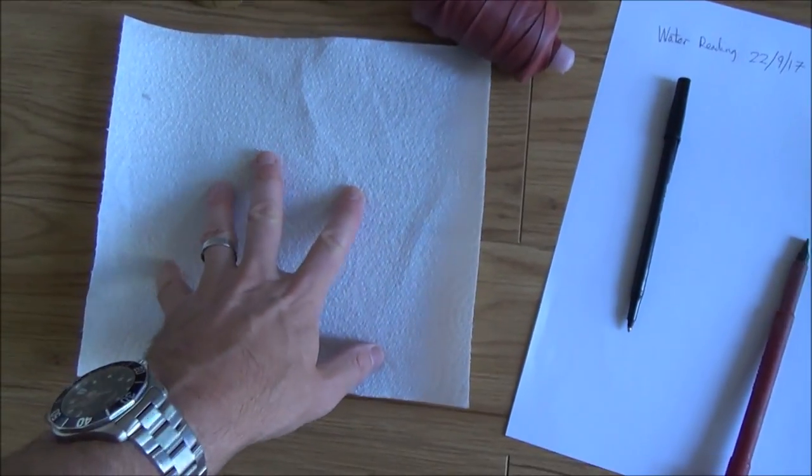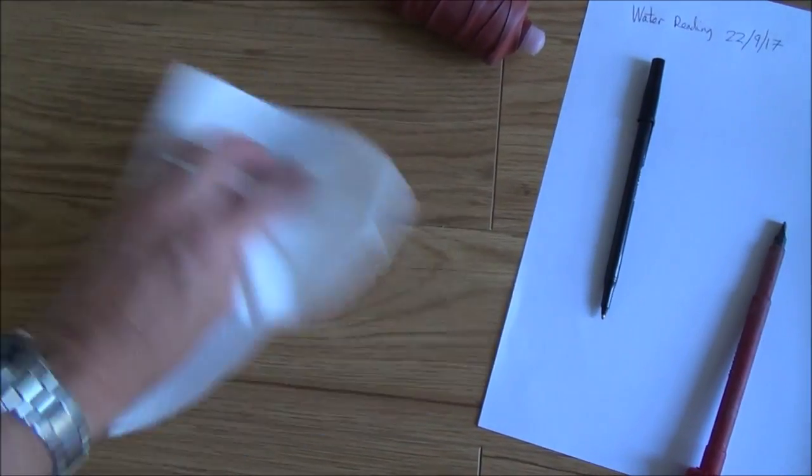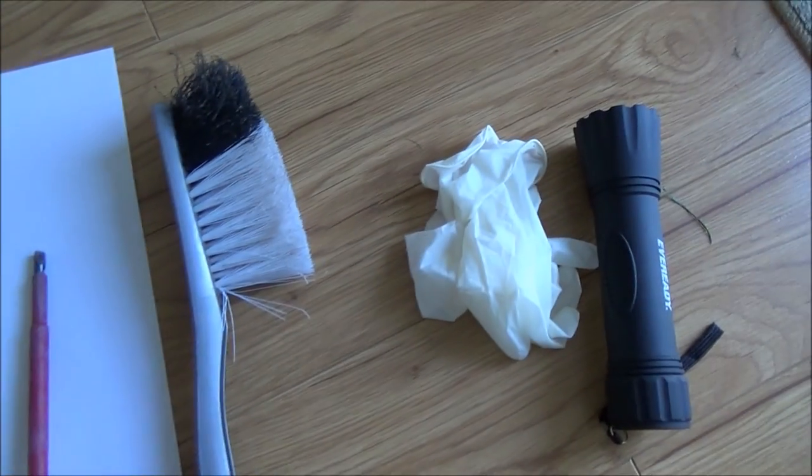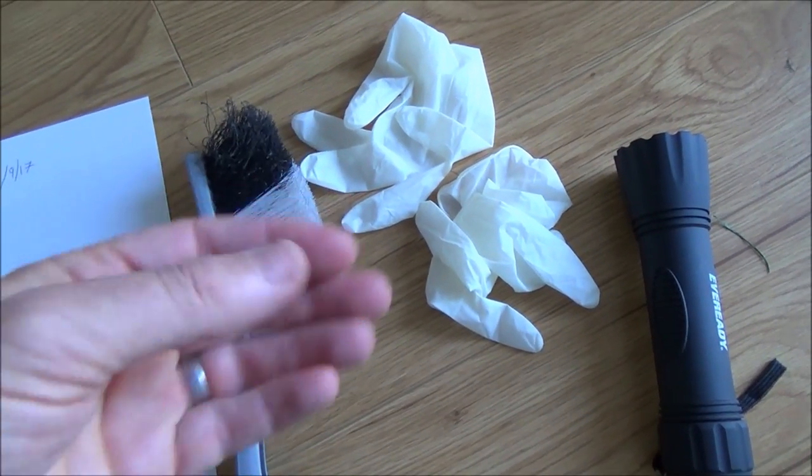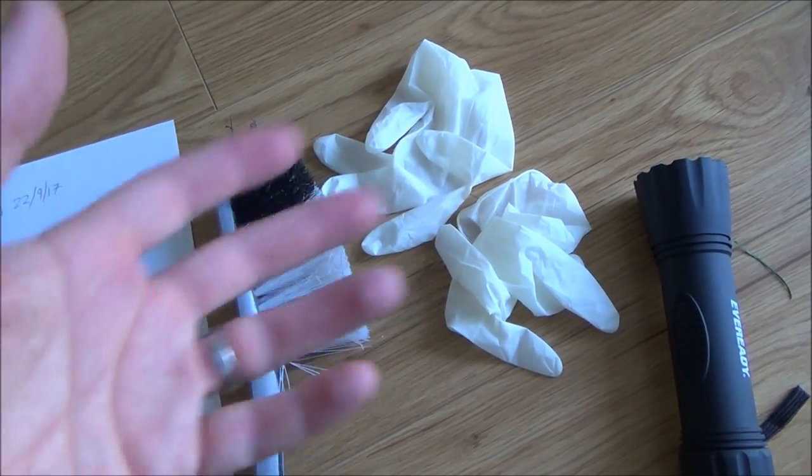The actual meter itself might have sediment on it so you might need something to wipe it off. If you don't want to get your lovely nails dirty then you can wear some gloves, because there can be a lot of slugs and dirt and debris down there.